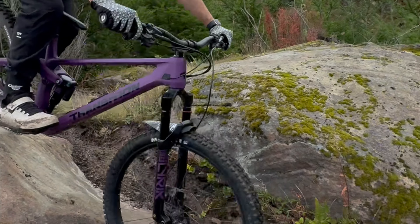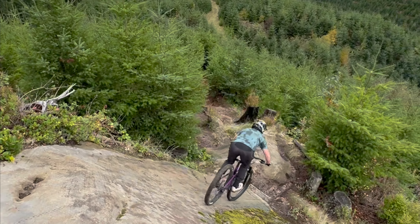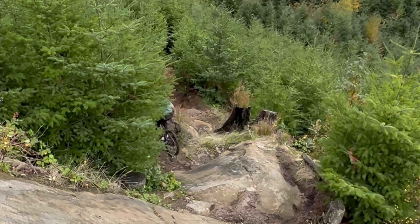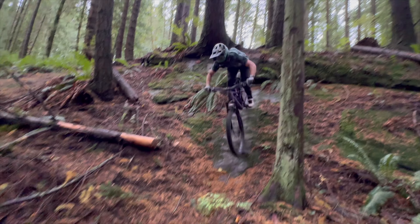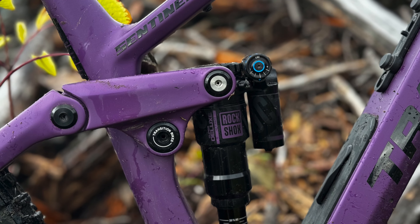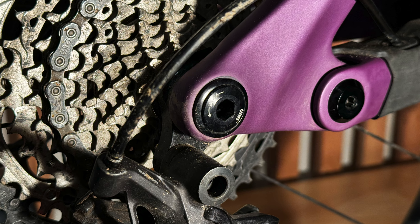The geo was largely to be expected. Transition was ahead of its time when it introduced the Sentinel, so there was just some refinement to do. The other big news is that the bike is mixed-wheel compatible. It seems a lot of brands do this — they sacrifice a bit on the mullet side. I'm happy to have more time with this bike to check that out. Transition did raise the BB ever so slightly, which is a good sign, and with the flip chip, the BB should sit right around 344mm, which is right in line with my Nomad.